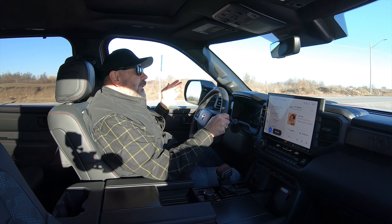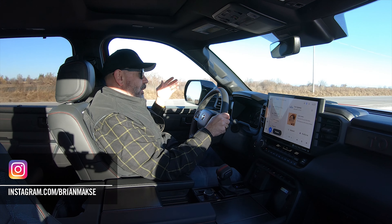I'm your host, Brian Maxx — racer, lover of driving fast and fun things. And on this channel, you get reviews for drivers from drivers.